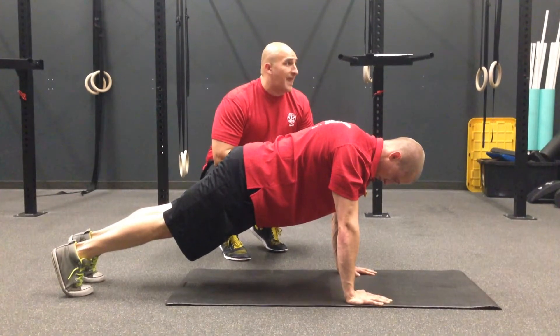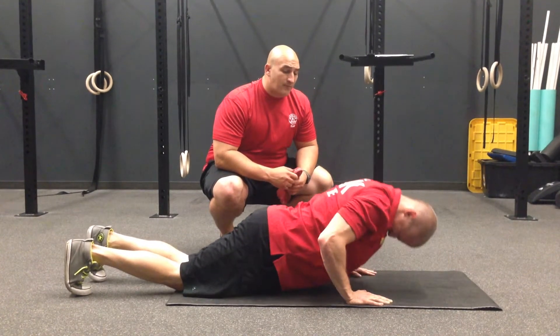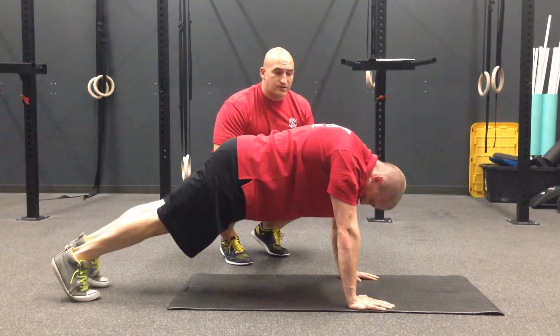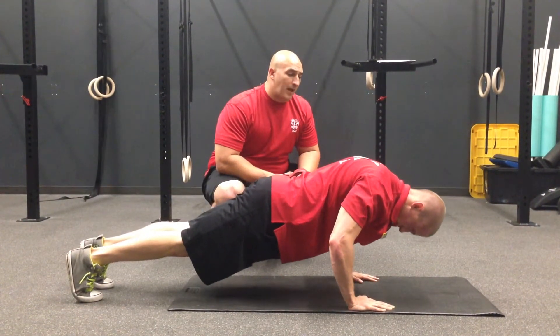The first thing we're going to look for in our push-ups is: can they move themselves off the floor? If they cannot move themselves off the floor effectively, the first thing we're going to do is have them go up on their toes and start an eccentric push-up, or a negative push-up. We're going to do about a four count.